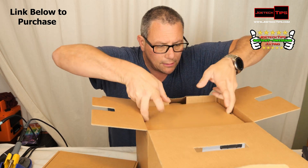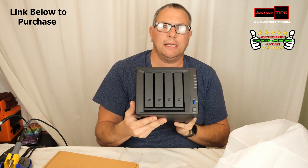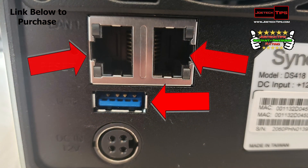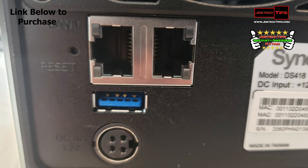We'll check that out in a second. It has two network ports on the back and power — this is truly a NAS. It also has one USB port, probably for a backup drive.